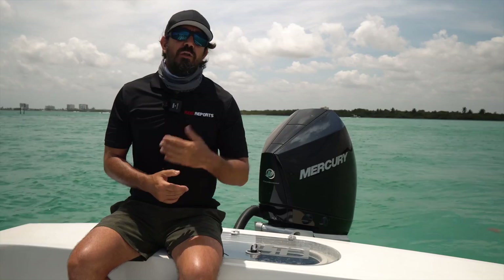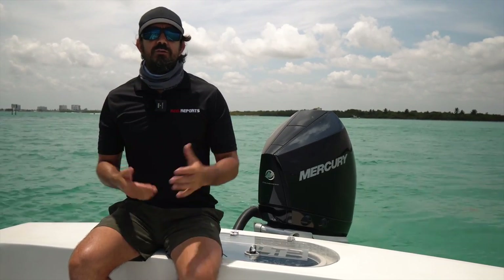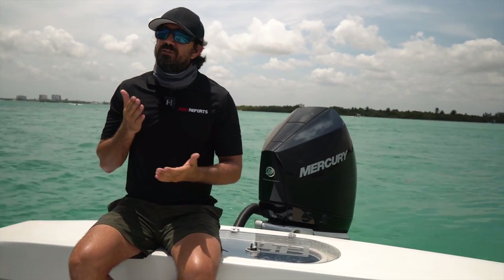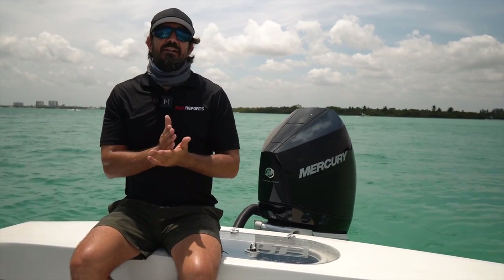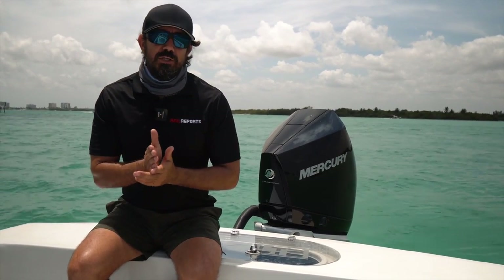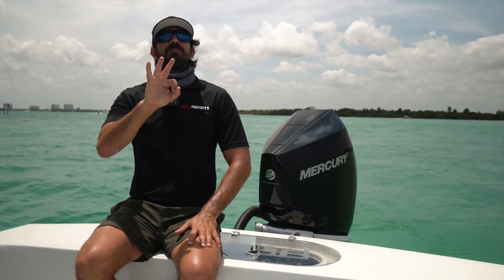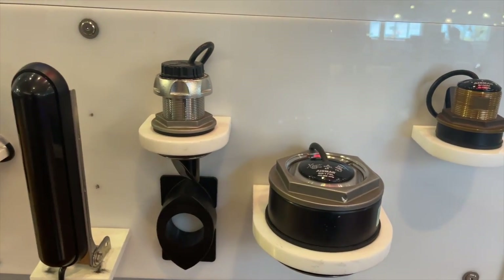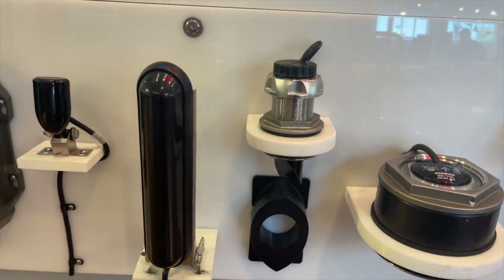I'm rarely offshore and I'll never be swordfishing in this boat. Once I knew exactly what transducer I was going to get, it came down to knowing the installation. How are you going to install your transducer? There are three types of transducers you need to be concerned about: that's going to be a transom mount, a through-hull mount, and an in-hull mount.